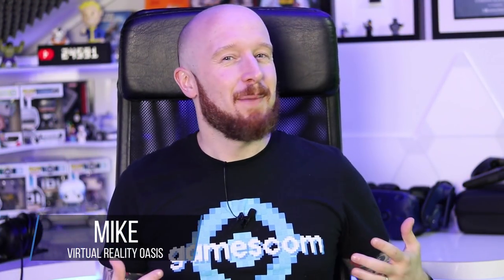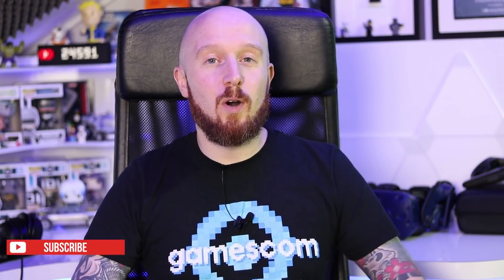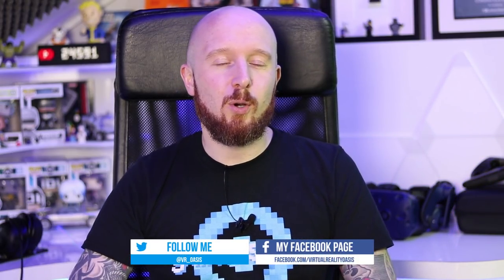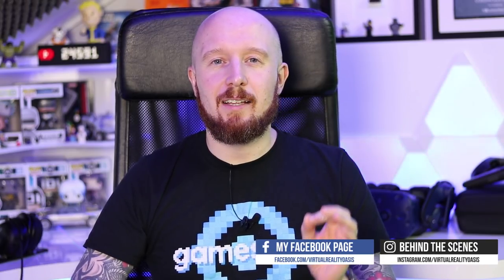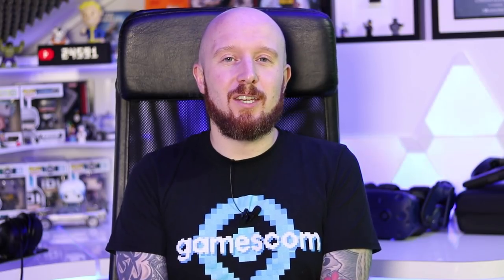Welcome to the Oasis. My name is Mike and today we're going to be talking about Cybershoes. As you'll know if you checked out my Gamescom VR roundup video, I checked out loads of VR accessories and games whilst at Gamescom. One of those was Cybershoes, and I promised I'd talk about them in a bit more detail in a future video — and that video is this one today. So today we're going to be talking about Cybershoes: how it came about, what my hands-on impressions were, and ultimately whether it will be worth your time and money and when you can get your hands on it yourself.